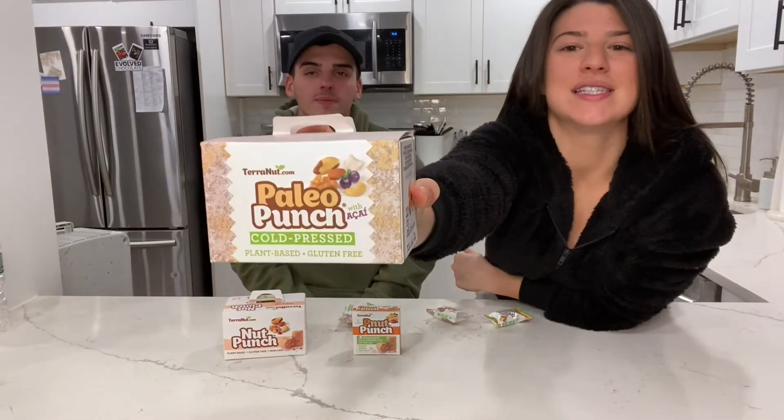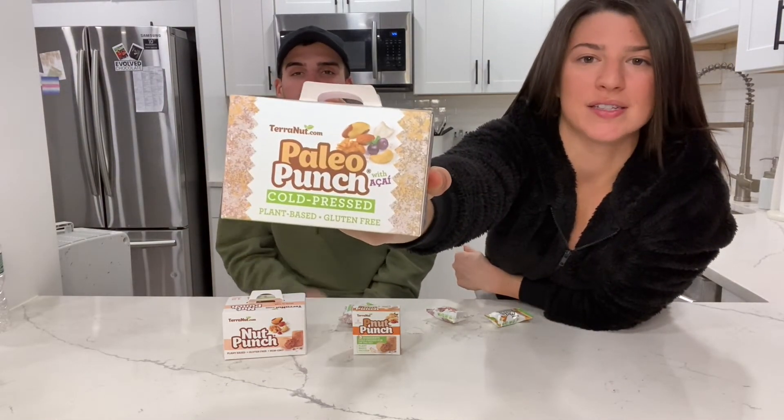Which one do you want to try first? Since I tried that one. I want to try the acai one. This is the Paleo Punch with acai.